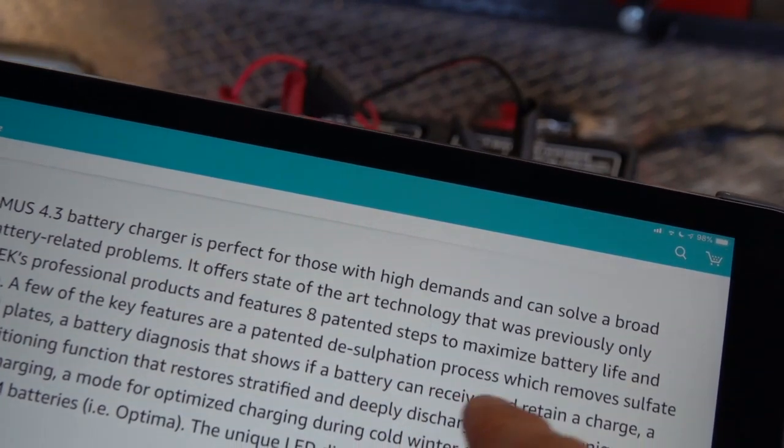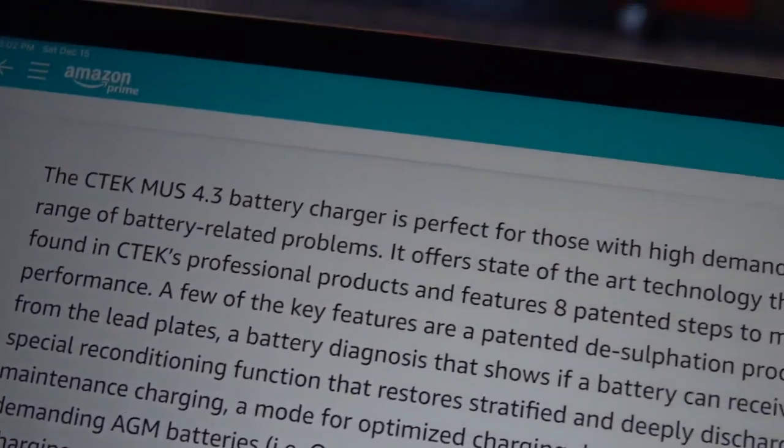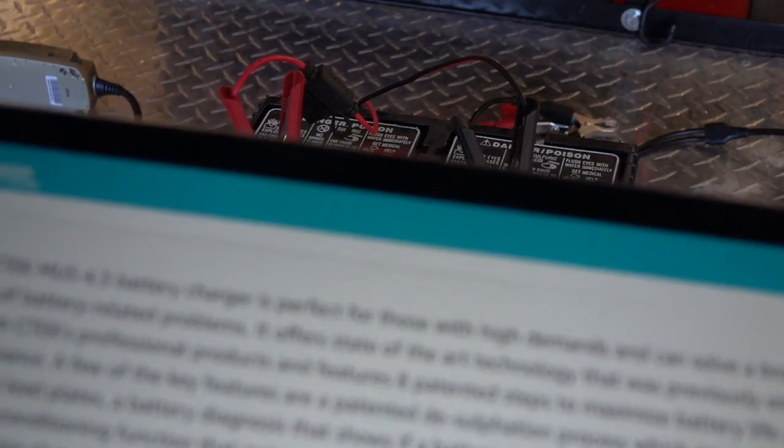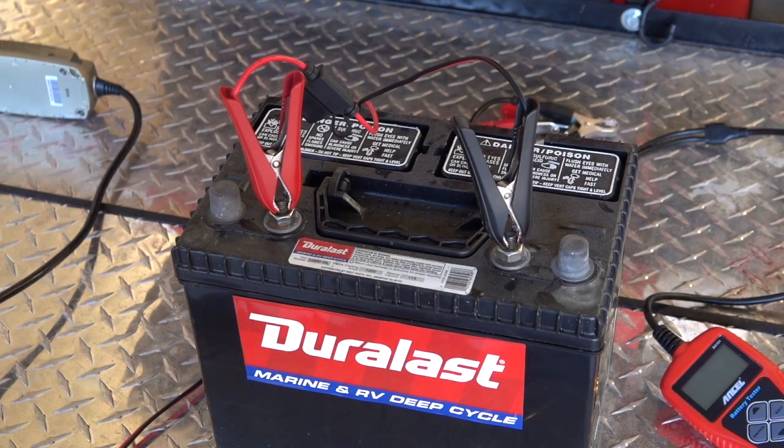One is the desulfation process, which removes sulfate from lead plates. If you have a deep cycle battery — whether you're using this in a boat, coach batteries on a motor home, or your batteries on a travel trailer or fifth wheel — you need to maintain these batteries properly. They're a big investment, and if they go bad at the wrong time you just don't want that to happen. So if you're putting your batteries in storage for more than a month or two, I would recommend getting one of these battery chargers and hooking your battery up to the charger. You will not believe how much longer your batteries will last.